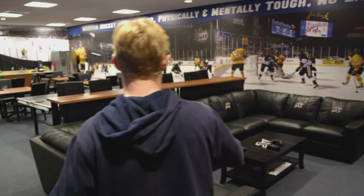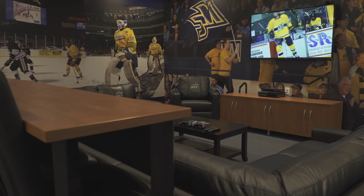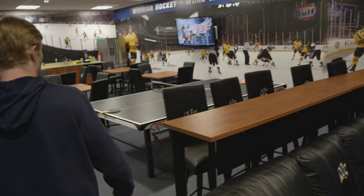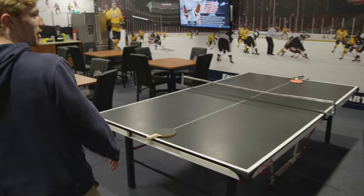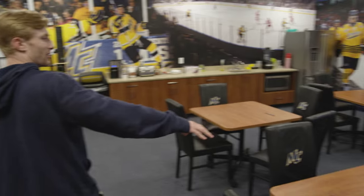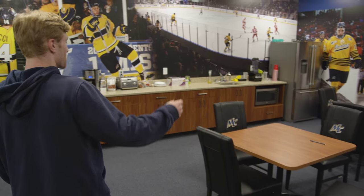Walking in, we've got a cool lounge set up here. Obviously, comfy seating — everyone can sit here for the most part. Nice flat screen over there, and another flat screen over here. Bar seating so you can eat and not get anything on the couch. Ping-pong table — guys like to get competitive, stay competitive. More seating over here. Again, you can eat here, sit here, do your homework, anything like that — eat, watch more TV.